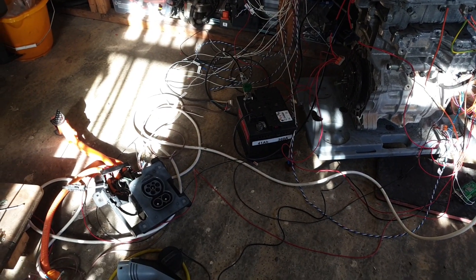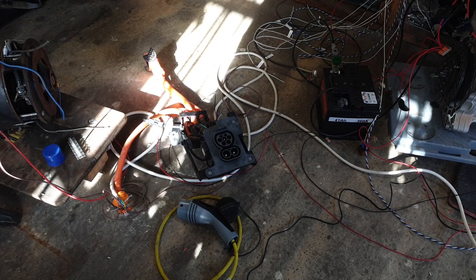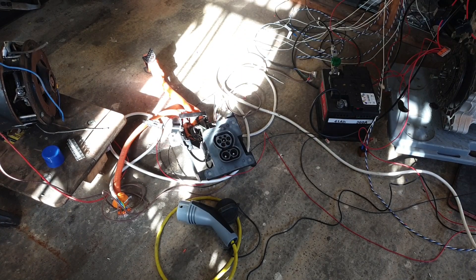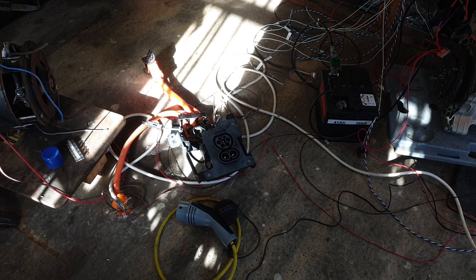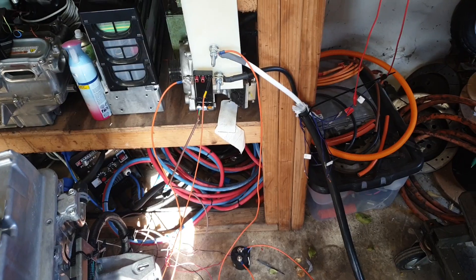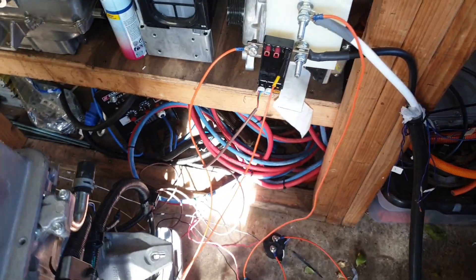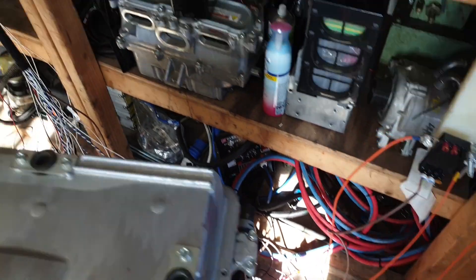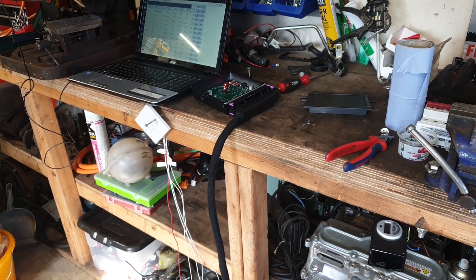Over here we've got a CCS2 charging port from I think a Kia vehicle, but more on that later — that thing had a little nasty surprise for me. Here's a closer look at our shunt. We've got power and CAN going up to the VCU which is blinking away with a little LED there. Down here are our main and pre-charge contactors.